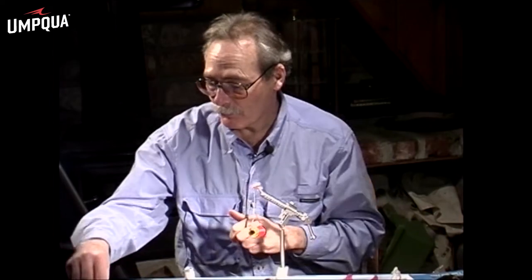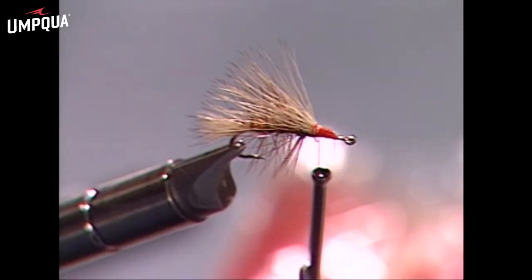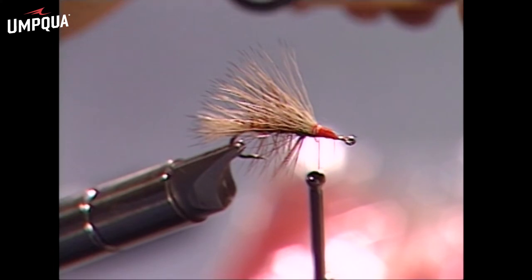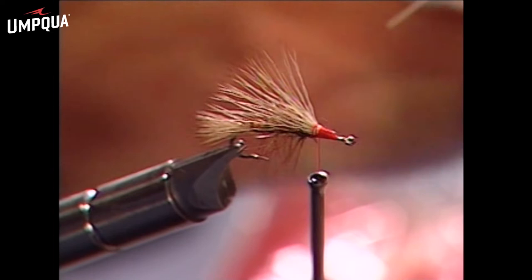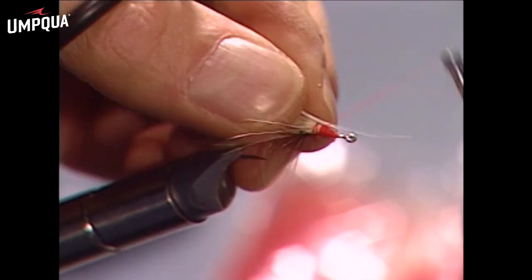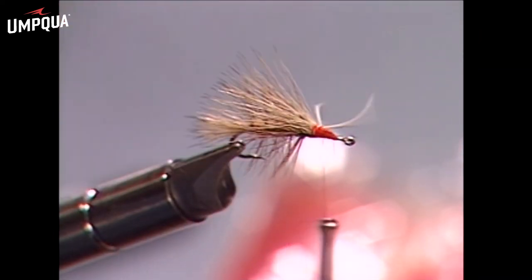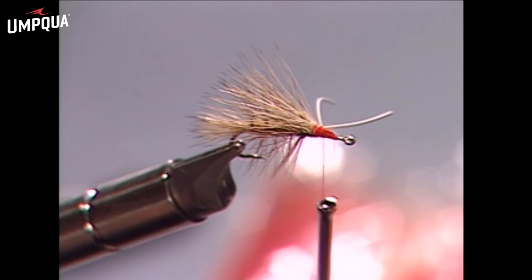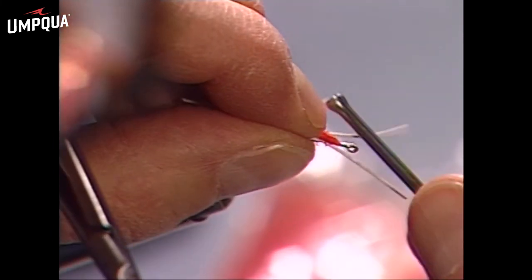If you're fishing in the Rocky Mountains, you need to have rubber legs — at least that's what all the locals tell you. So we'll trim off a couple pieces of rubber and tie one section in on the far side of the hook, and one on the other side.